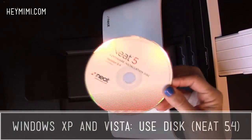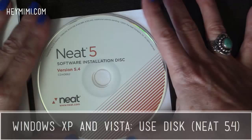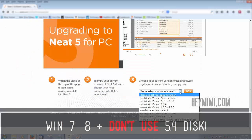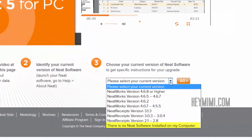The third thing, which is probably the first frustration you're going to encounter, is installation of the software. If you're on a PC running Windows XP or Windows Vista, go ahead and use the installation disk that came with your product. I'm making this video in 2014, and that CD should be called Neat 5.4. If your computer runs Windows 7, 8, or something later, you're going to be alerted to upgrade to Neat 5.5. My recommendation is to save yourself some grief and instead of installing 5.4 from the disk, just go straight to their website and download a fresh install of Neat 5.5 before you install anything at all.